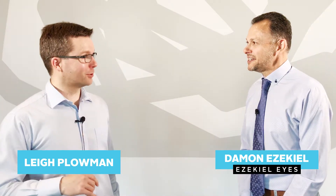Welcome everyone. I'm here with Damon Ezekiel, the owner and principal optometrist at Ezekiel Eyes. Welcome Damon. Today we're talking about orthokeratology. Damon, can you tell me what is orthokeratology?